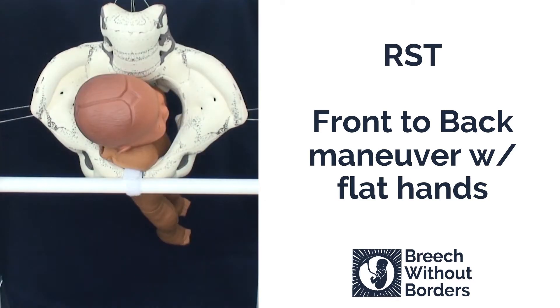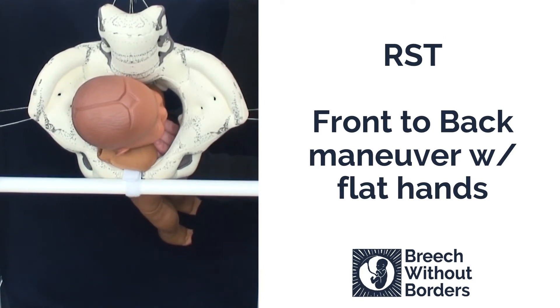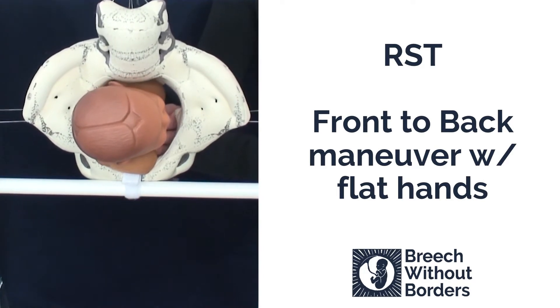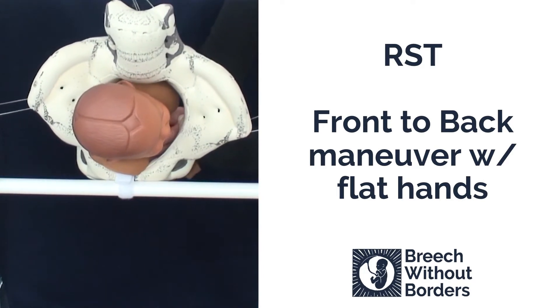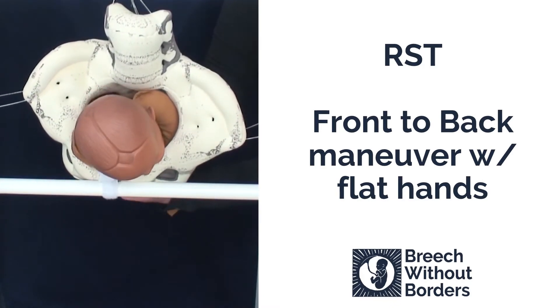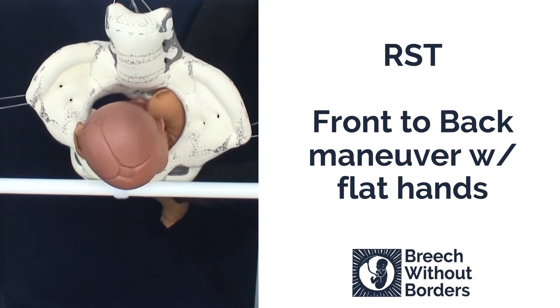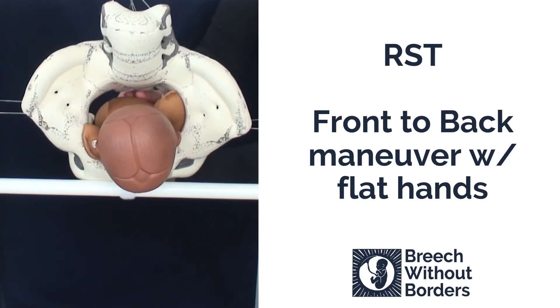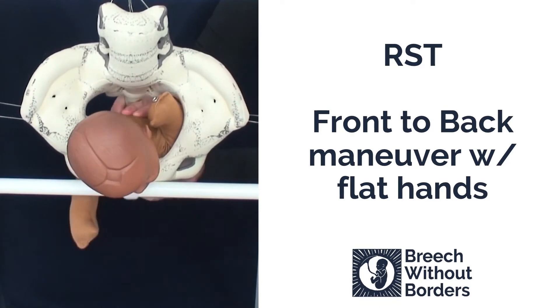Here we have a baby that is RST, right sacrum transverse, with an anterior nuchal arm. We are going to do the front to back maneuver. We insert our flat hands as far as we can go in, disimpact slightly, and then rotate 90 degrees to face the mother's pubic bone or to sacrum posterior. Once the baby is fully rotated to sacrum posterior, sweep down the anterior arm with your bottom hand.